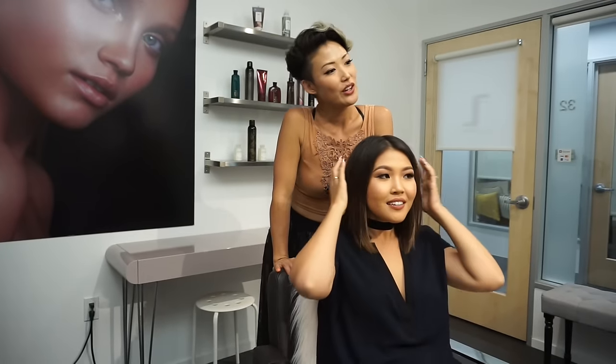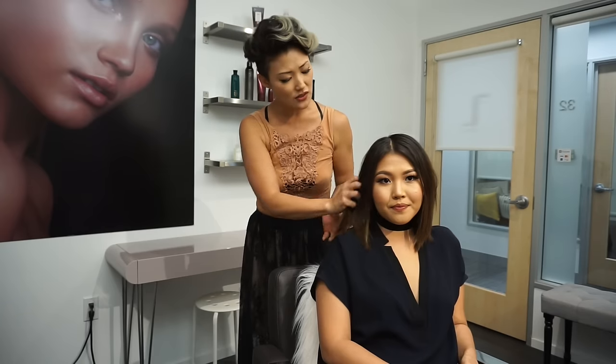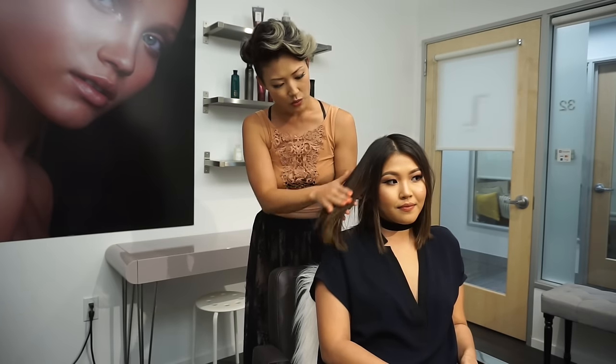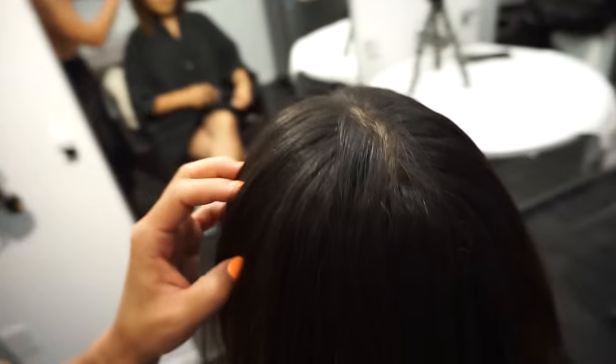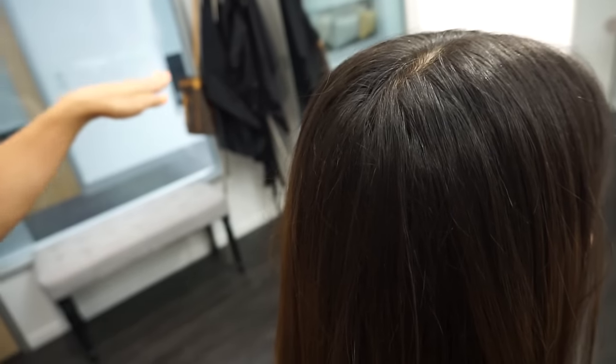Marla is here and we are going to do a hair transformation. I want to take you through the process of her hair color. As you can see her color is faded — it still looks gorgeous with an ombre effect — but we want to find out what Marla wants to do. She has probably a level four on her hair and then it gets a little lighter, and the brown she has is a very flat brown.